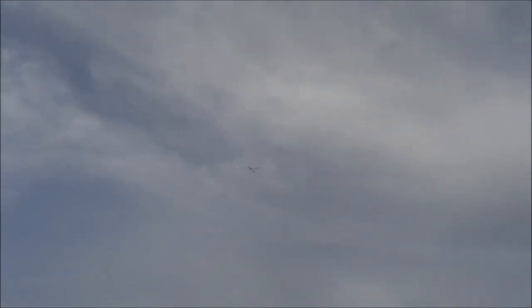You can see it climbs with authority on that amount of power, at least for a little while it does. It's kind of strange just being able to track straight outbound into the wind with a rubber model.